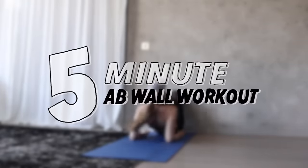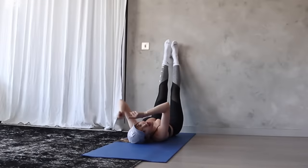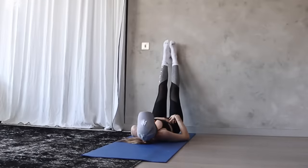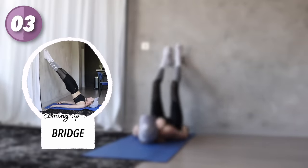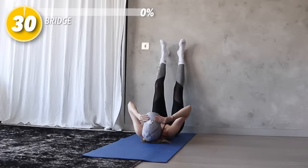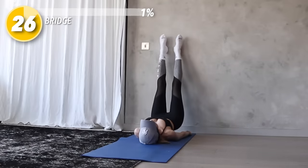Alright, find your wall and then set up. This workout is going to be five minutes with 10 second breaks in between each exercise. Start by laying on your back with your legs straight up and your ankles against the wall, then slowly lift your hips up, sliding your legs up on the wall and raising them all the way up, and then lower back down.